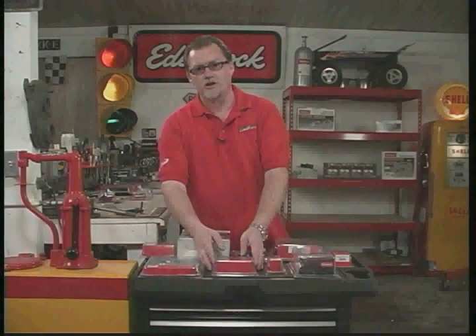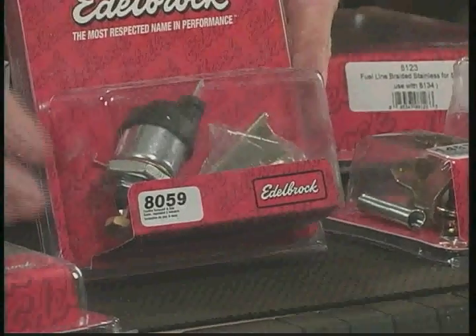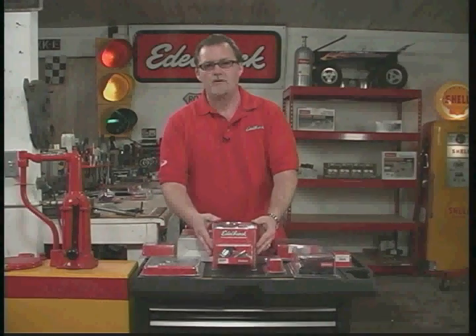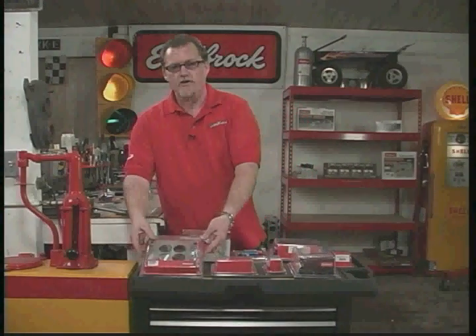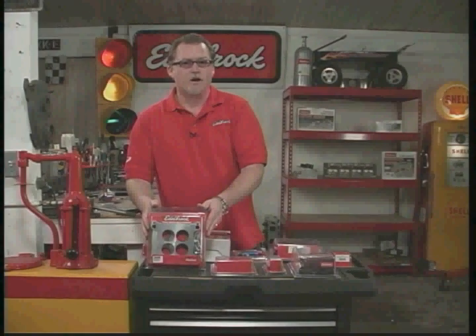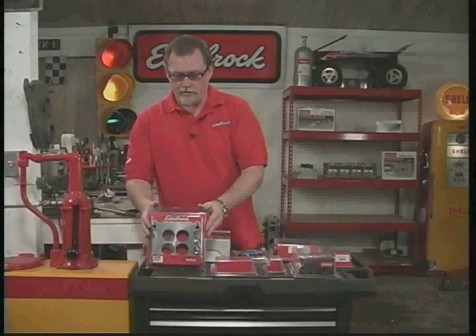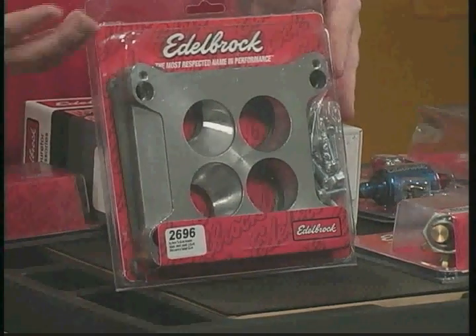A lot of cars have air conditioning, and when you have air conditioning, a lot of them have idle stop solenoids. This is an idle stop solenoid kit that we sell — if you're going to replace the carburetor, it's a good idea to replace your idle stop solenoid at the same time. Also, when installing on an early General Motors vehicle, a lot of those have Q-jet carburetors. If you're replacing a Q-jet with one of our Edelbrock carburetors, you'll want our adapter plate to go from a square bore to a Q-jet manifold.